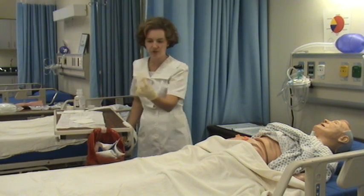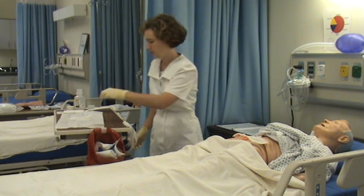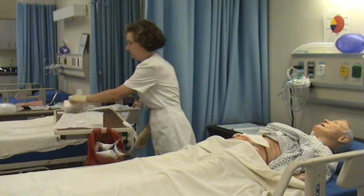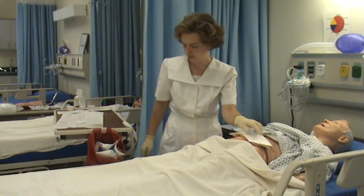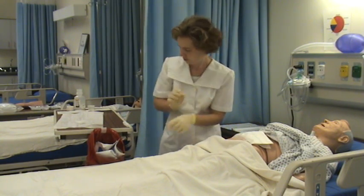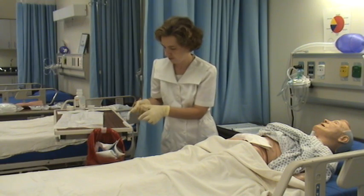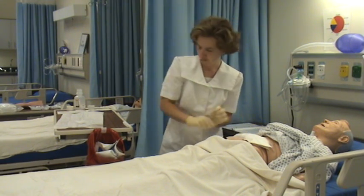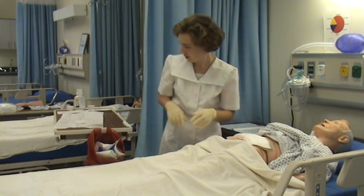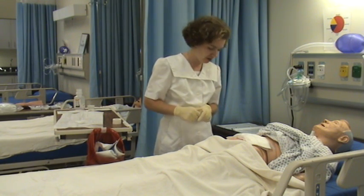Now apply your sterile dressing. You are now finished being sterile. We'll apply another piece of tape with our initials, the time, and the date. Thank you, Mr. Cross.